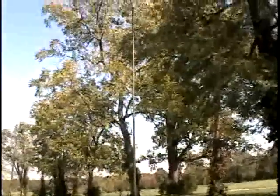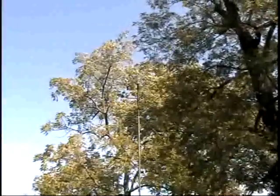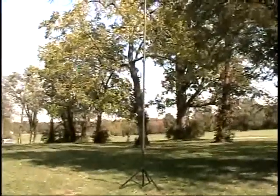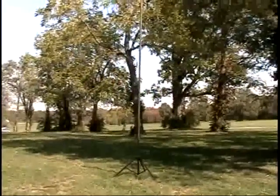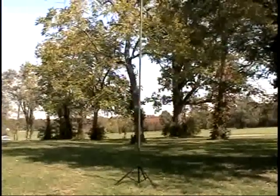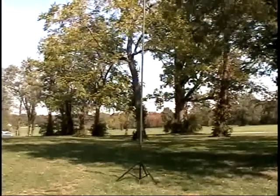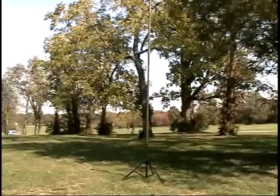And the antenna is over here — there you see the tripod. It's basically a center-fed dipole on 20 meters. I have already worked a station in Stuart, Florida, and I'm going to try to work a few others on this beautiful afternoon.